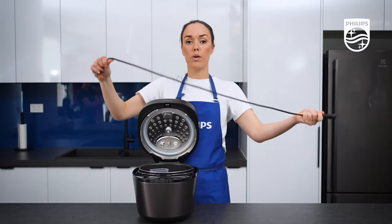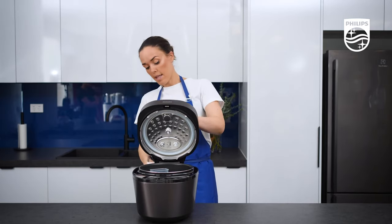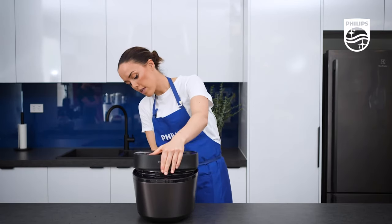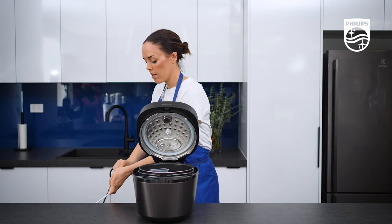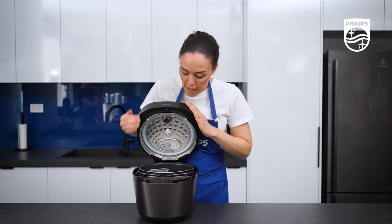It comes with a power cable, so just plug it into the back of the unit — there's a slot where you can simply plug it in — and then plug it into your power.